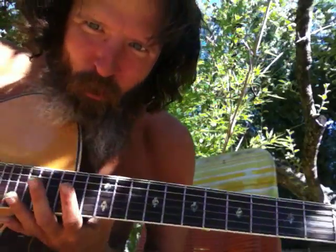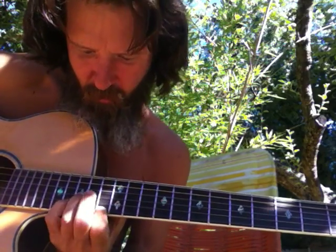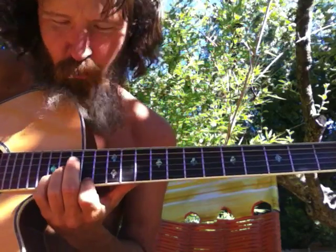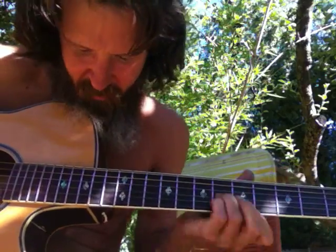We have one more shape, and that is the F to the D minor to the F shape, or the L shape. Take it down — use your ears for the octave.